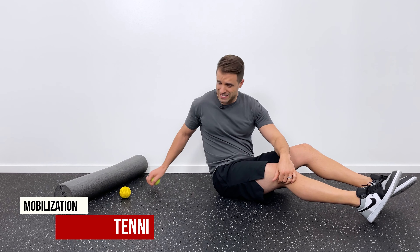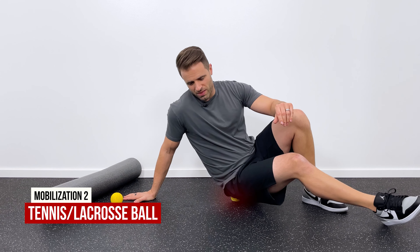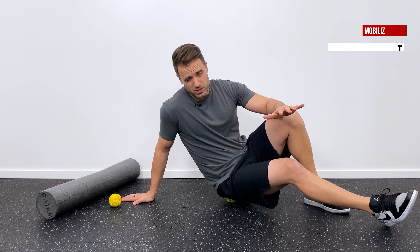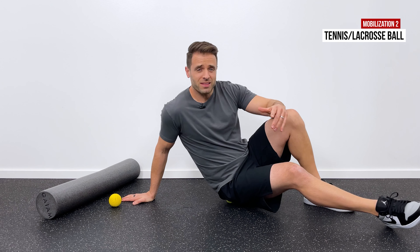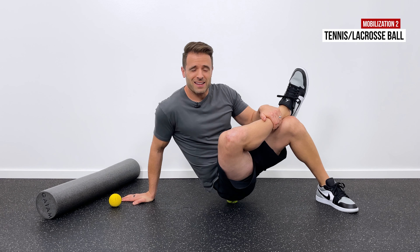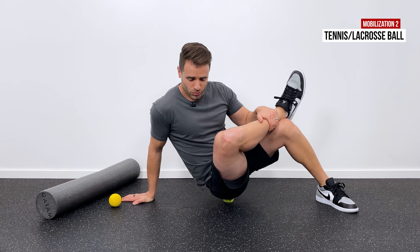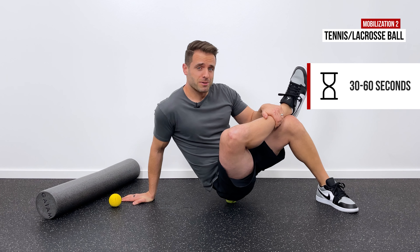You can also use a tennis ball or a lacrosse ball — same mechanics apply. Sit right on that ball, go all around that muscle, find the tender areas, and sit on those for about 30 seconds or continue to mobilize. You can also cross that leg over one more time; it's really precise and tender, but a very effective way to get right on that muscle. About 30 to 60 seconds is what I typically recommend.